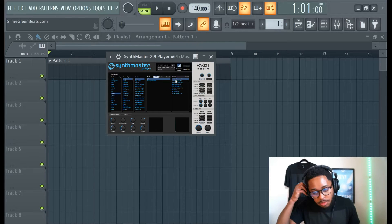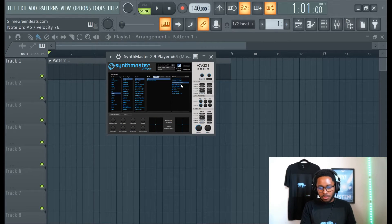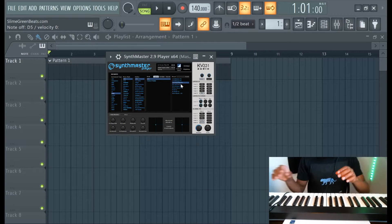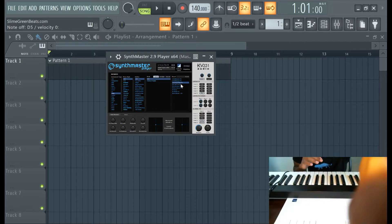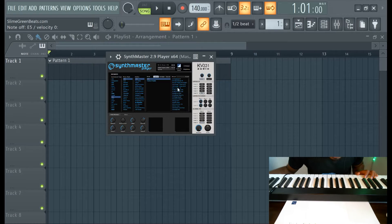I'm gonna start off with like a flute or something. Let me show you the hands. So usually what I would do is keep going through presets until I find the perfect sound, and then I keep doing this until I get the perfect pattern. And then I just try to get it in the FL. I might start off with some keys.